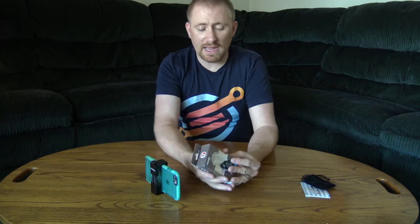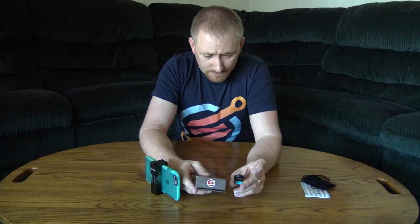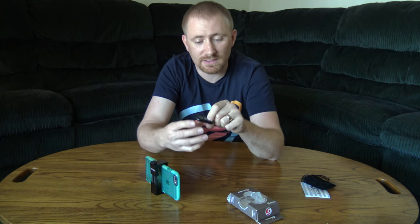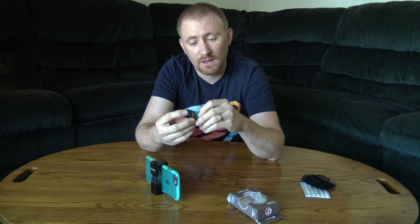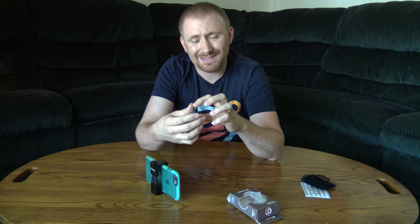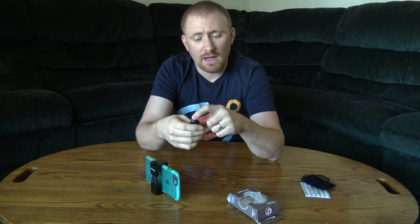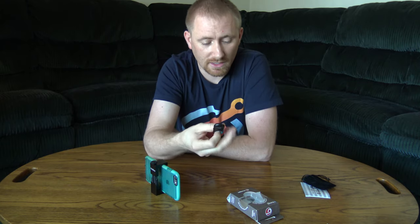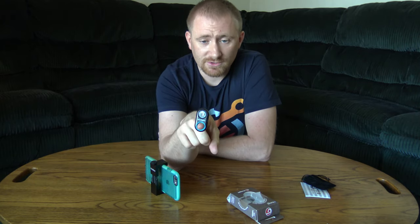Thanks to the guys over at Gadget for sending me this over. It's probably the best little one I've tried — I have a few of these that I've actually tried out over the years. Most of the other ones are not as sleek or as good feeling as this. I like the size of it — it's not too small, but it's not too big, which I really like.